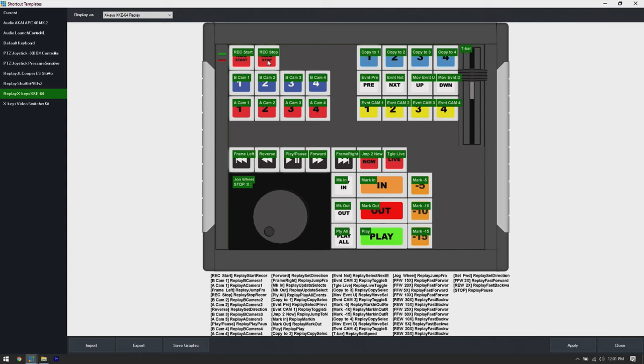Start at the beginning, stop at the end. Next over here we have our B-cam buttons: one, two, three, and four — these select between four cameras on the B channel. Then our A cameras, one through four — the red ones — select cameras on the A channel. We have a frame-left button, a directional button to send the replay into reverse, a play/pause button, a forward directional button, a frame-right button, a jump-to-now or 'go to now' button, and a live toggle button.